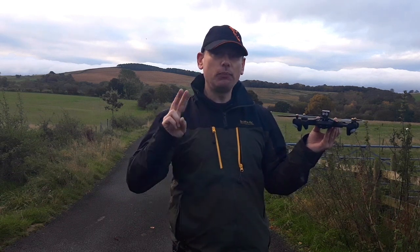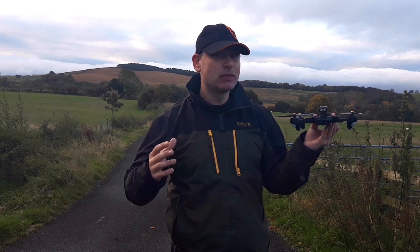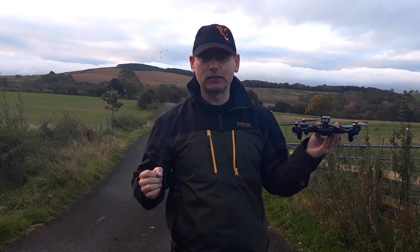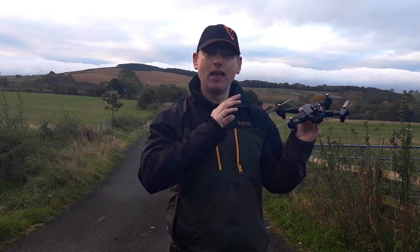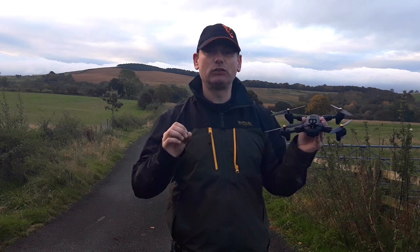Number two is I want to carry out a range test — I want to see how far I can comfortably fly with the Fisio XS812. Is it made for long range flying or just flying within 100 meters? We will find out. And the third test is: what will happen if it loses connection with the transmitter?